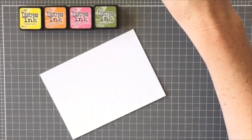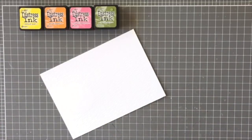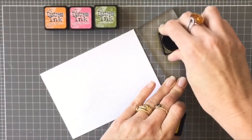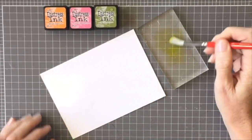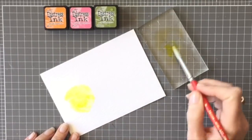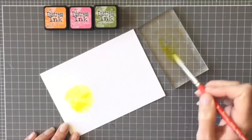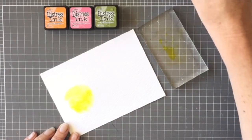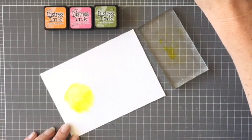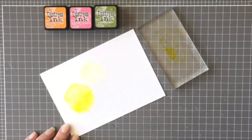I'm just going to start by putting a rough circle of water onto the watercolor paper, then I'm going to grab my acrylic block and put a bit of the Mustard Seed color on there, then dabbing it onto that water circle. I'm concentrating more of the color at the bottom of that circle — I want that to be like the base of the flower — then I add more water to the top to water it down, and I'm creating another rough circle for the next flower.